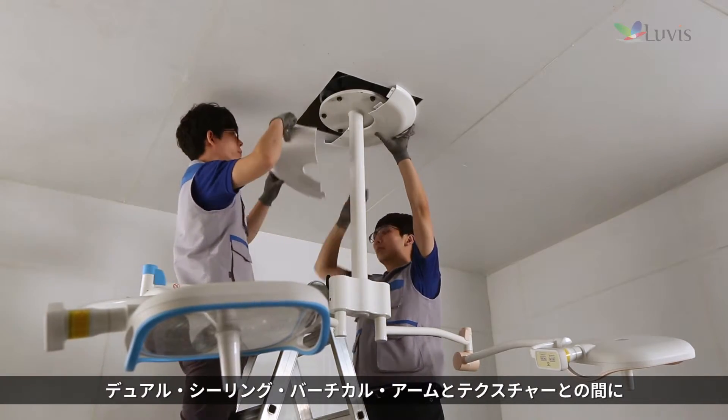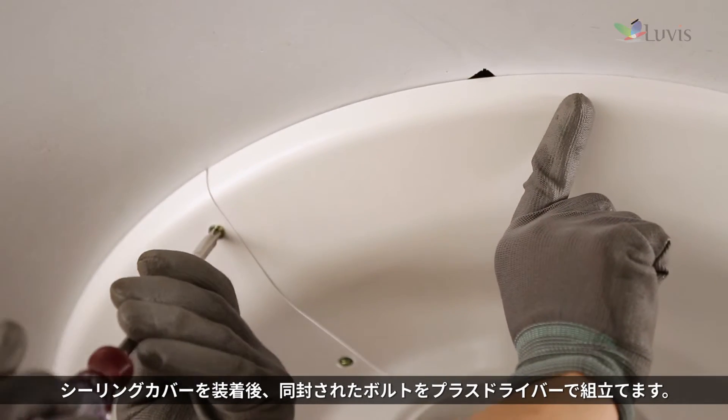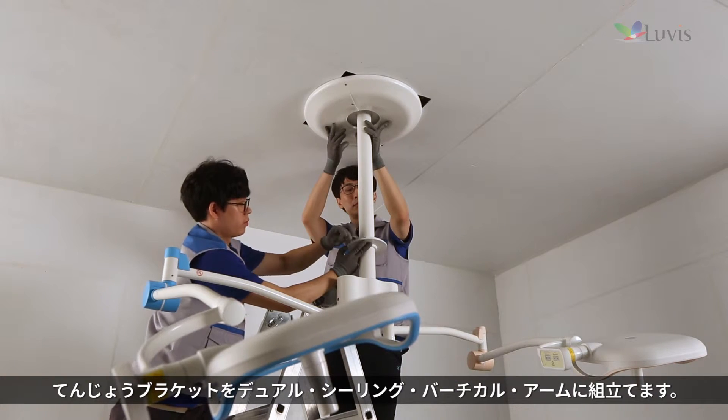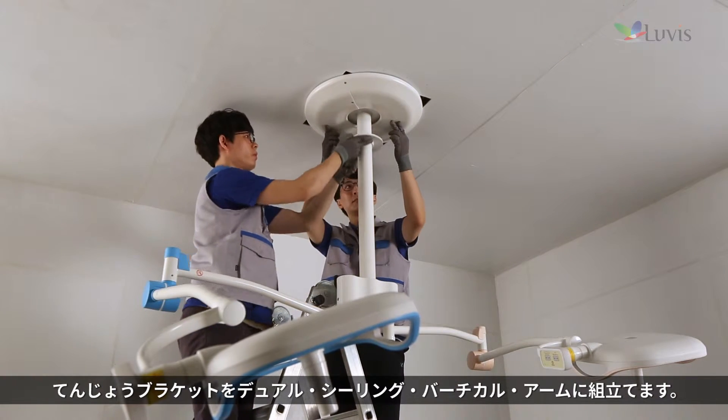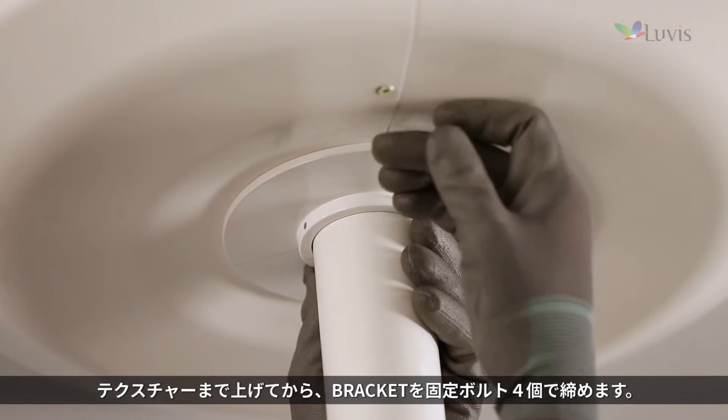Attach the ceiling cover to the middle of the dual arm and the ceiling texture, then assemble the enclosed bolt with the plus driver. Assemble the ceiling bracket to the dual ceiling vertical arm, then lift up the ceiling texture and tighten the four fixing bolts to the bracket.